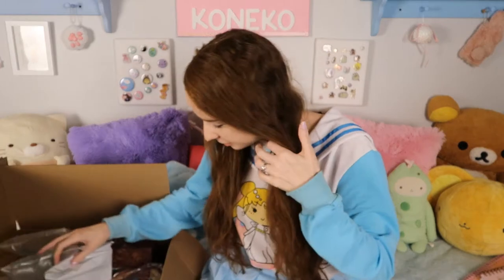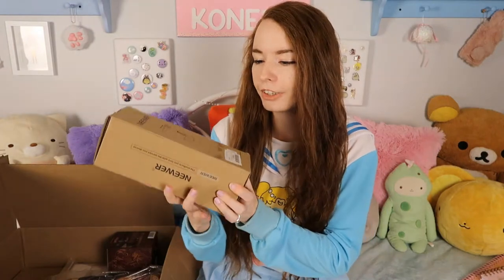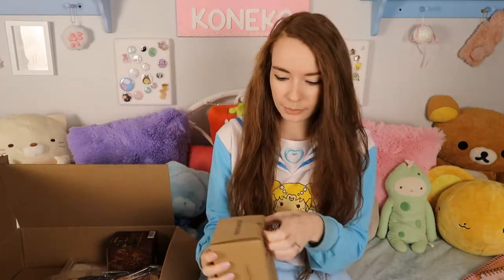The mug did come! The Harry Potter stuff is in here! The first thing I grabbed was this box, and I can already see that it is my little tripod that I picked up.